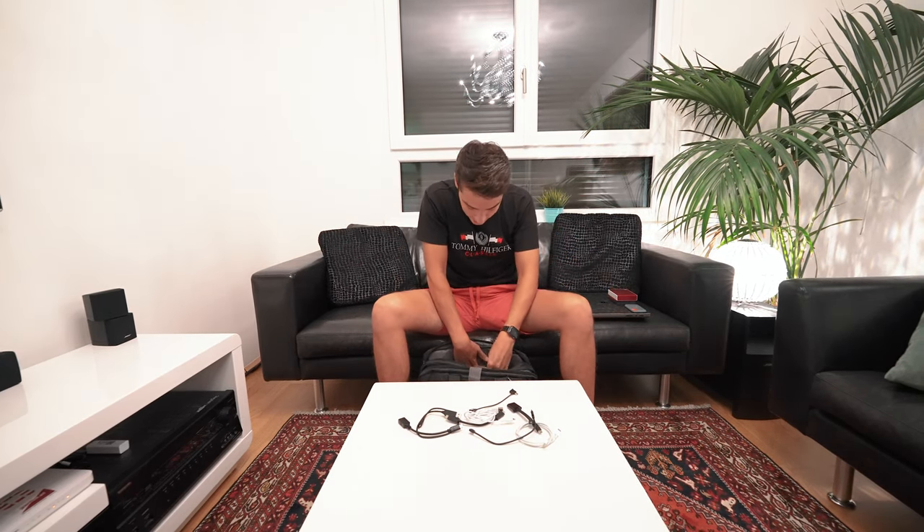We have external battery banks, which are essential. We actually had two when we started this trip, but one got confiscated because it didn't have the milliamp hours labeled on it. Something to keep in mind when traveling: make sure your battery banks have the milliamp hours printed on them. We traveled with that specific one for a long time and nobody said anything, but when exiting Thailand they didn't know the capacity and threw it out. Now we travel with one battery bank, which is still very important for day trips when your phone or camera starts running low.